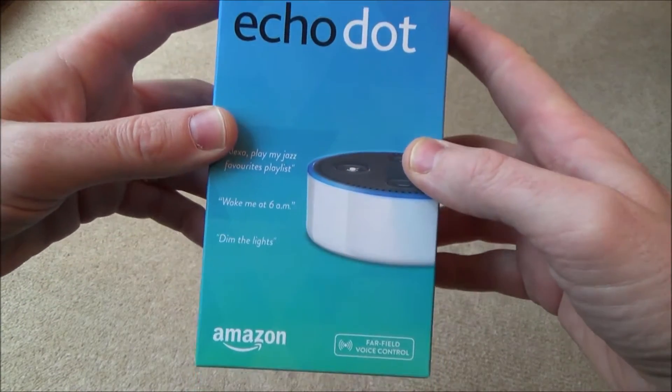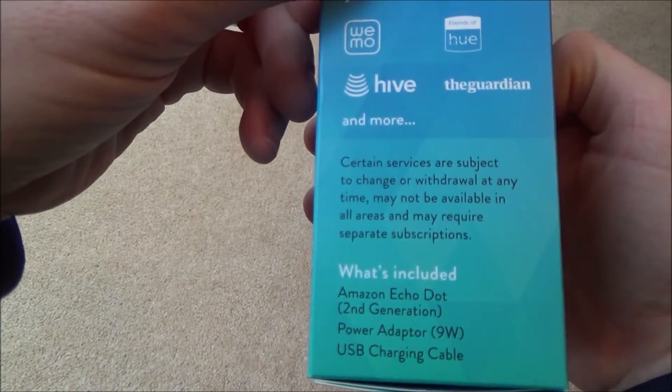Hi, in this video today we're going to be unboxing the Echo Dot, and this is the second generation.